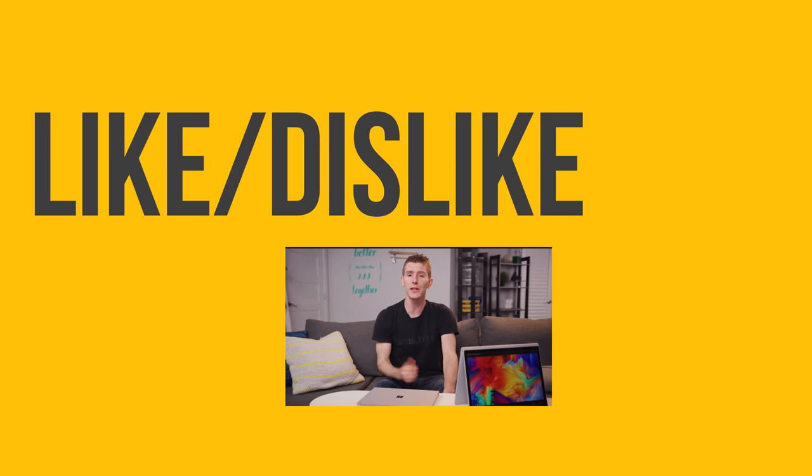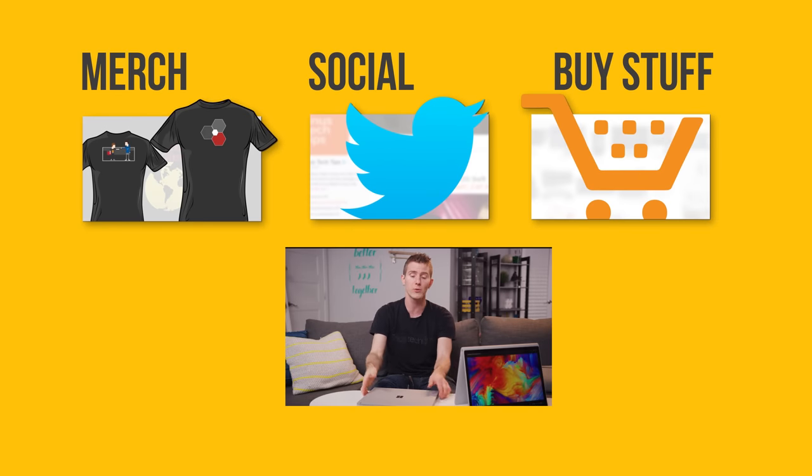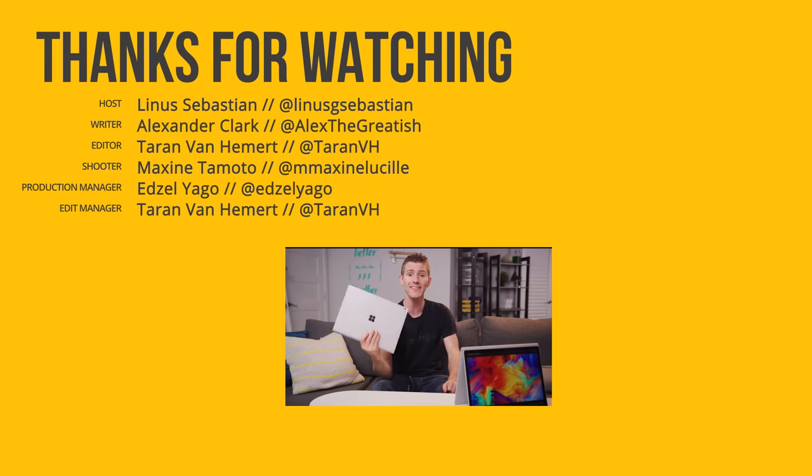Thanks for watching, guys. If this video sucked, you know what to do. But if it was awesome, get subscribed, hit that like button, or check out the link to where to buy the stuff we featured in the video description. Also linked down there is our merch store, which has cool shirts like this one, and our community forum, which you should totally join.